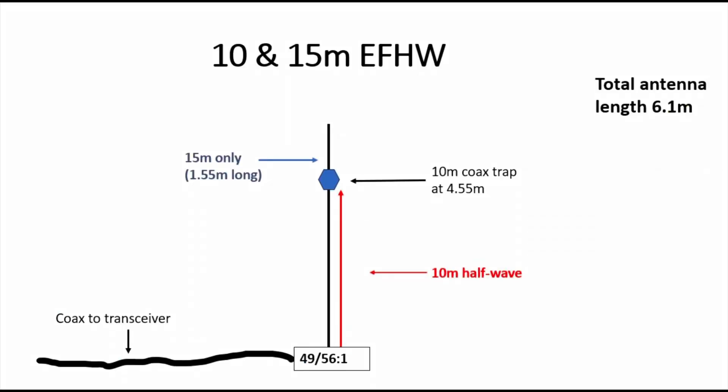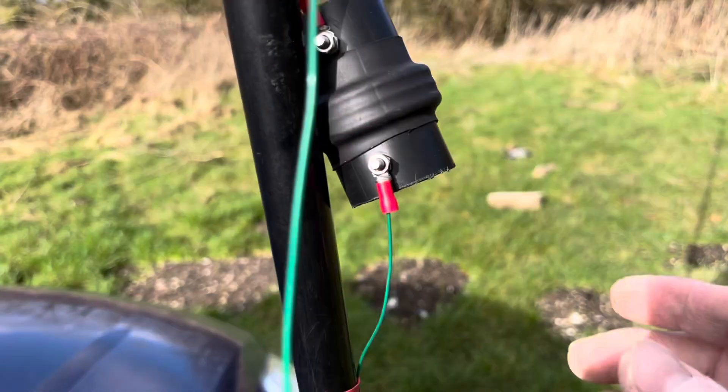I got the feeling the overall dimensions will be slightly smaller for this antenna because we're using insulated wire, and the modelling I used in that video was for uninsulated copper wire, so we should need less wire. So, another go at putting it together - we'll put it up, we'll see if we can get a good SWR match on both bands, and we'll see if we can work some stations. So that's the trap there.